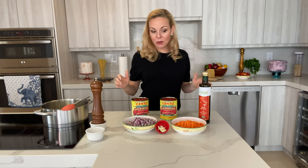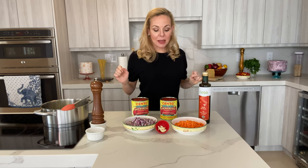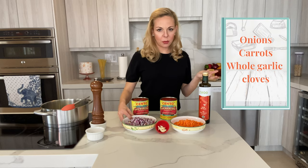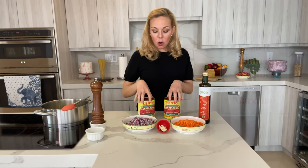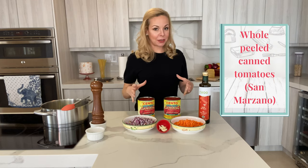Here are the five ingredients. Extra virgin olive oil — good quality, doesn't have to be from Italy specifically, just make sure it's extra virgin, first cold press. Then we have carrots. I like red onions but you can use yellow or white onions as well, or a combination — whatever you have at home. And some whole garlic cloves, not chopped, just whole and peeled.